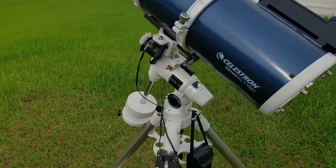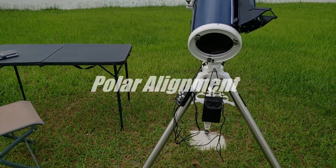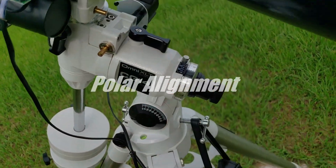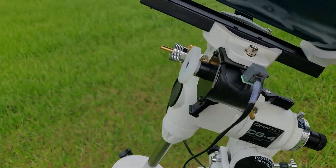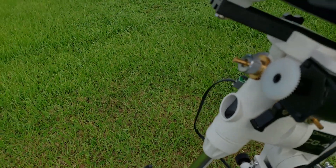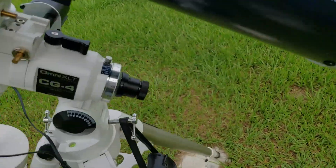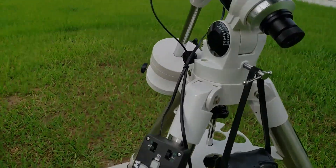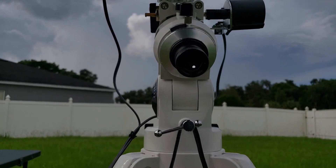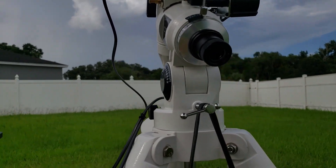Another essential add-on to this setup that is crucial for long exposure is to add a polar finder scope. This setup didn't come with one, so I bought it for approximately $50 to add in. You're going to have to have this to be able to align your mount accurately to Polaris or the Celestial North Pole, so that you don't drift when you're tracking.